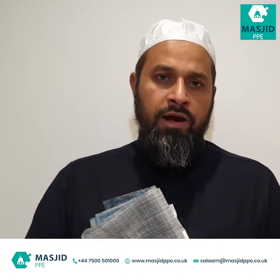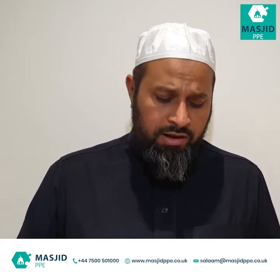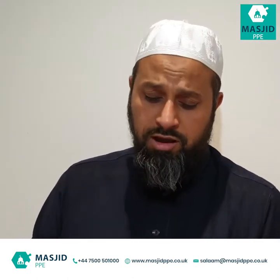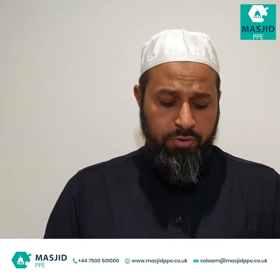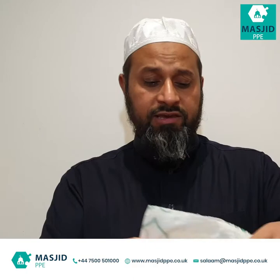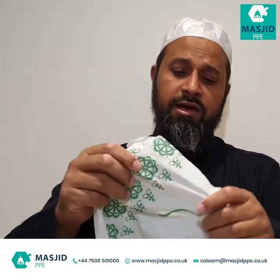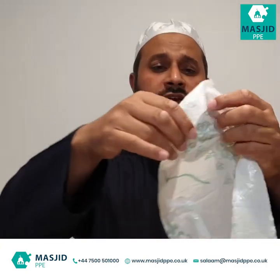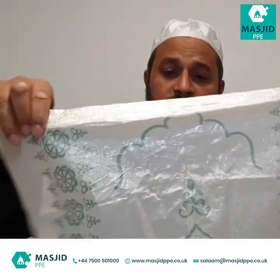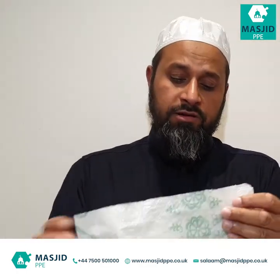As for Jummah, that's really complicated because there are lots of different people coming. Our advice to everybody for Jummah, for all mosques really — small or large — is to adopt the disposable prayer mats. They come on a roll like this. This is a single one that's been ripped out. It has a tissue paper covering at the front and back, and it's got a plastic lining — a very thin lining — so it's waterproof and doesn't let any fluids through either way.